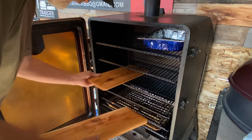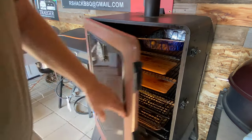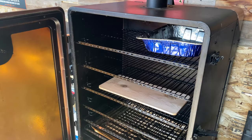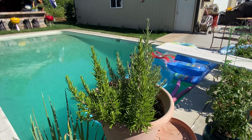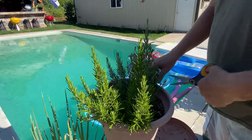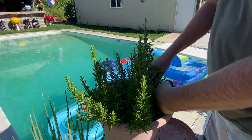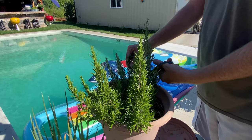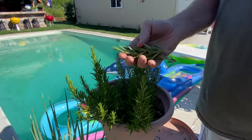We've got our cedar planks. We're just gonna let them sit in there and cook for a minute. Our cedar planks have been going for about eight minutes — it's time to get them out and get ready to put the salmon on them. You can really smell that cedar. For the salmon, we're gonna get some fresh rosemary from my rosemary garden. I'm just gonna take a few twigs here. Mmm, rosemary smells so good right now.